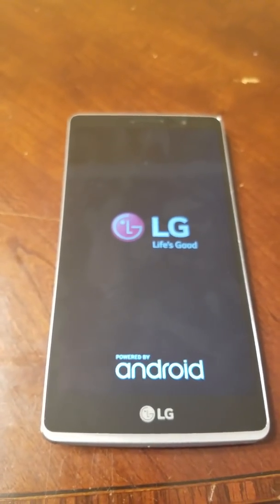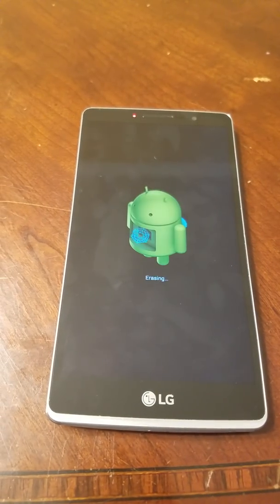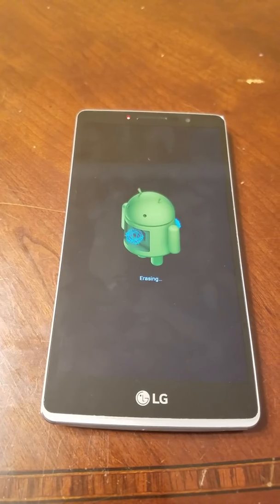Select 'Delete All' and that should take care of the Google account on this phone. I'm gonna pause the video because it's going to take too long to boot up, and I'll be right back to show you that I was able to get into the phone. Thanks!